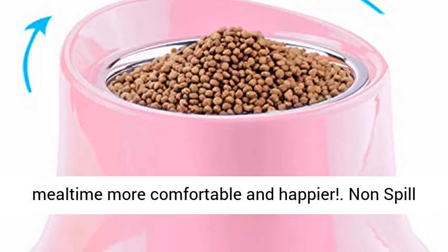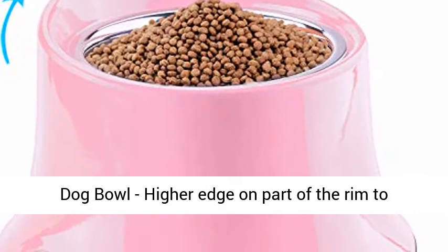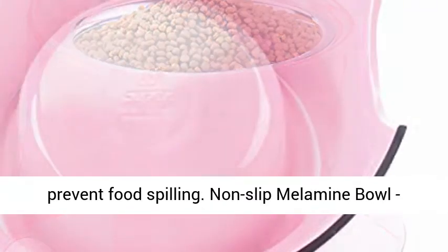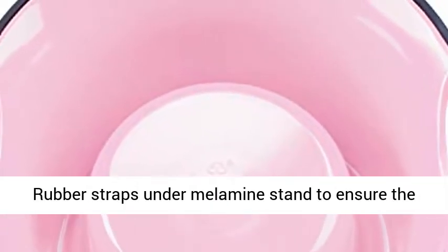Non-spill dog bowl with a higher edge on part of the rim to prevent food spilling. Non-Slip Melamine Bowl with rubber straps under the melamine stand to ensure the bowl stays in place during mealtime, as well as protect the floor.